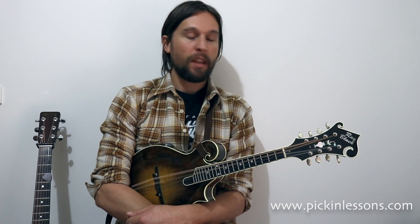For the tab for these double stops, visit pickandlessons.com — there's a link down in the description under the video. I hope you enjoy it and have fun. See you next time!